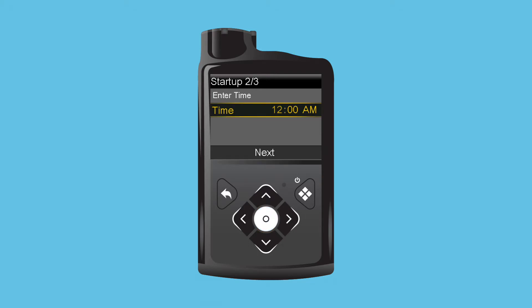Clara will need to set the time. She sees that the hour is flashing, which means it can be changed. She checks her watch and sees it is 1:06 p.m. She presses up to change the hour to 1 and then presses Select. Now the minutes are flashing. She presses up to change the minutes and selects 6. She presses down to p.m. and selects Next.